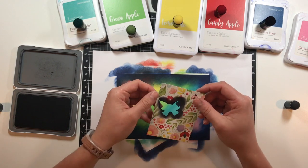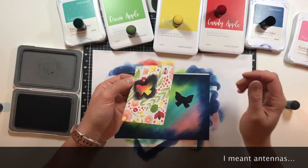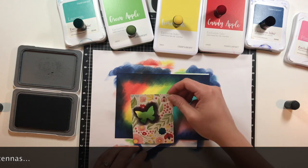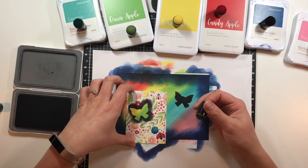So cute! Obviously I didn't think about it before I did this, but I could have cut out around the antlers on here — just take a black marker and add little antlers, right? That'd be cute. We could do this in a few different spaces and then we'd have a beautiful butterfly card.